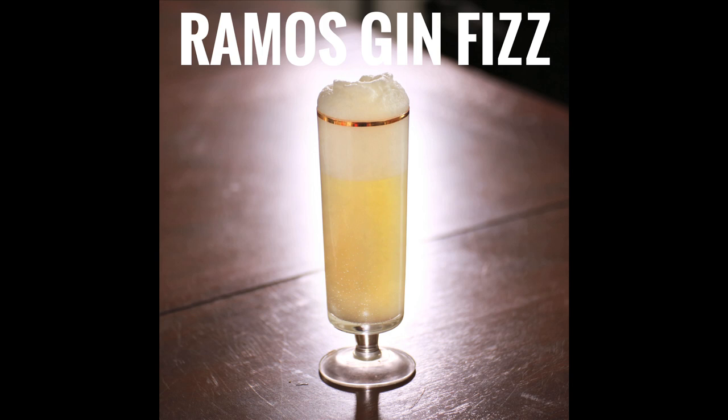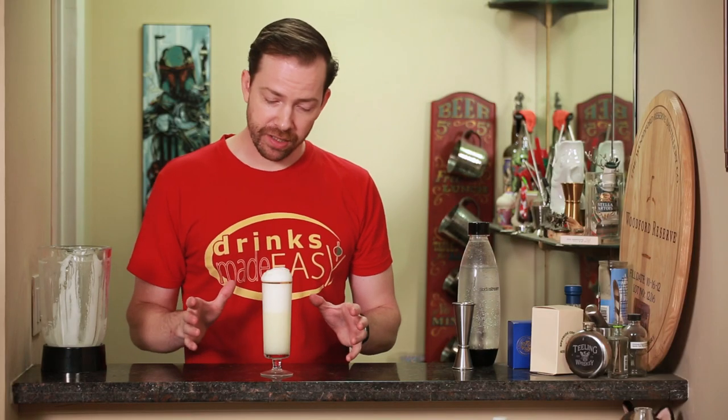And there you have the Ramos Gin Fizz. Now normally I would also add a straw to this, but a certain somebody thought that it would ruin the thumbnail picture. But know that you want a straw. Don't question my art, bro. His art. Don't question my art!